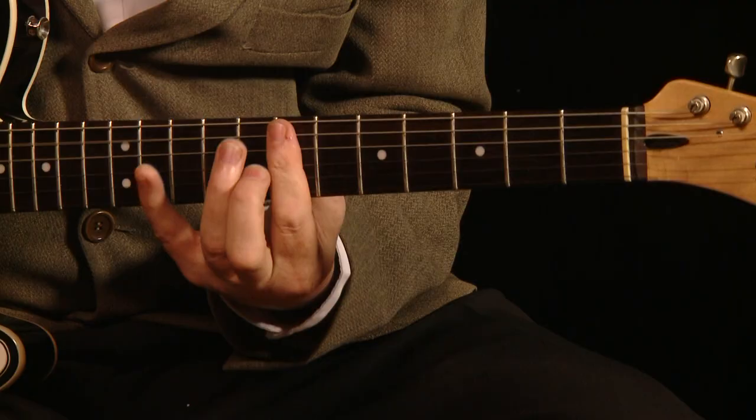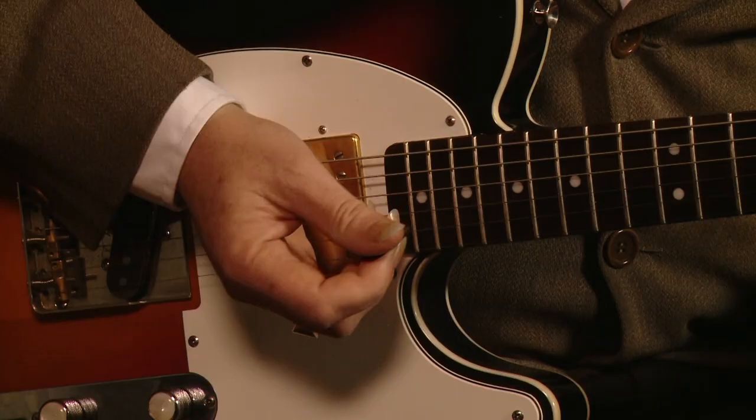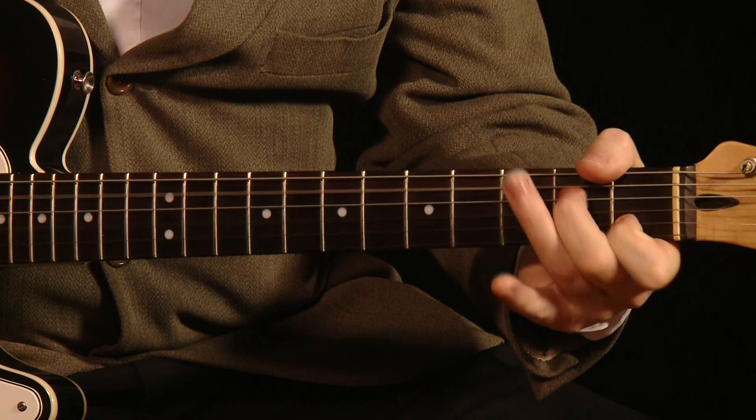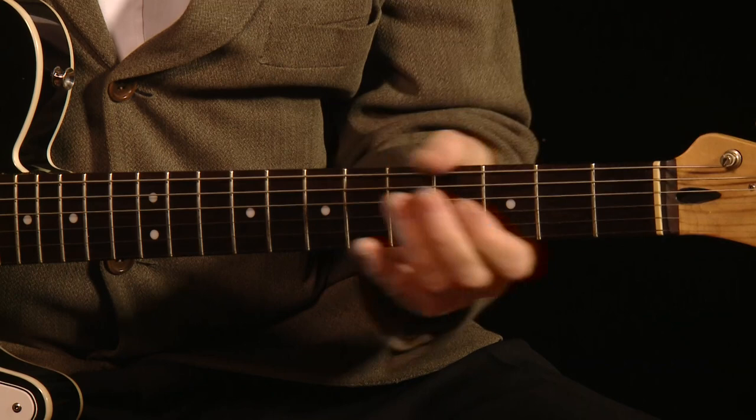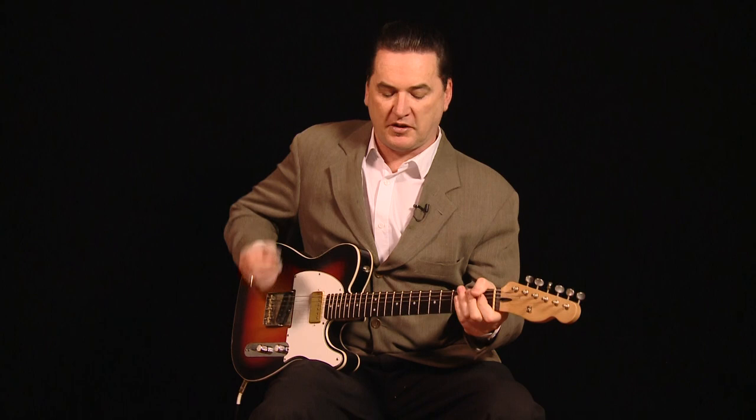And once you get used to that, you'd be amazed at how many Stones songs are actually in that tuning. There are so many Stones songs that you can play in that tuning. So if you're going to play in that style, there's your secret right there.